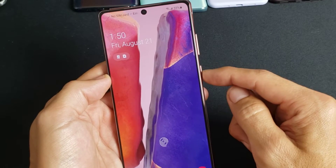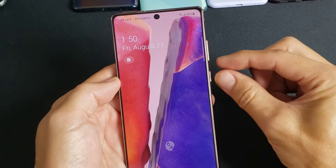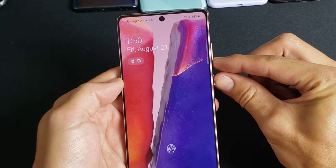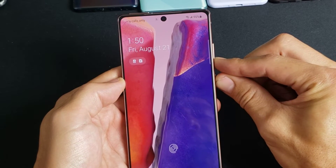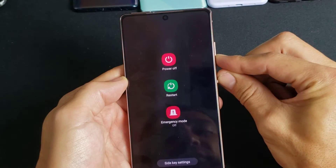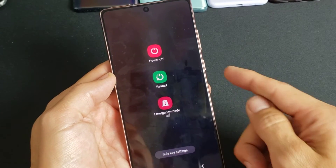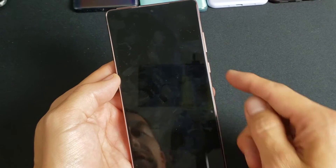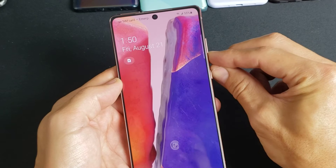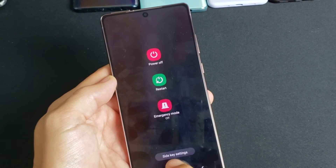Let's make this button bring up the power off menu instead. Press and hold both the volume down and power button together until the power off menu pops up. Then down here you'll see 'Side Key Settings' — tap on that to bring up the settings menu.